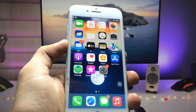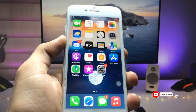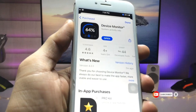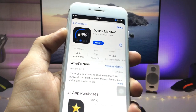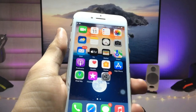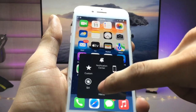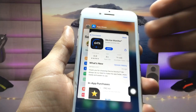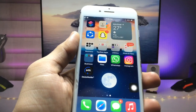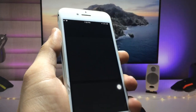First I'll show you the second method, which works for Face ID iPhones. We need to open the App Store and install the Device Monitor application. It's a free app that you can use on any iPhone. After installing, go back to the home screen and open the application.